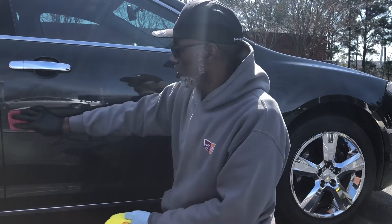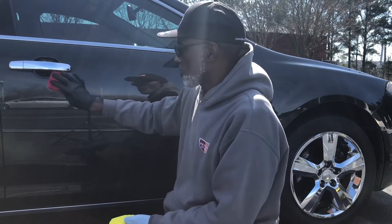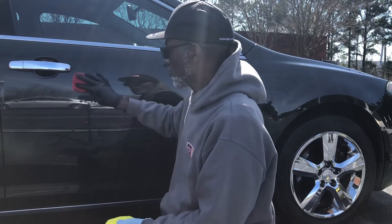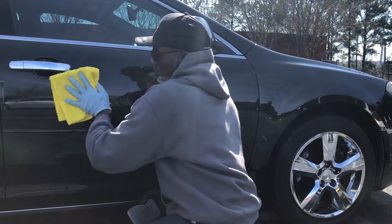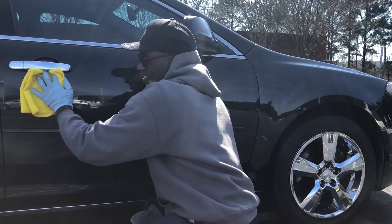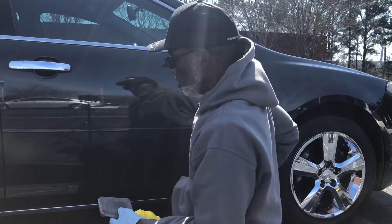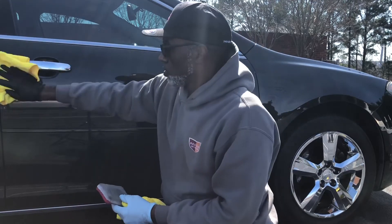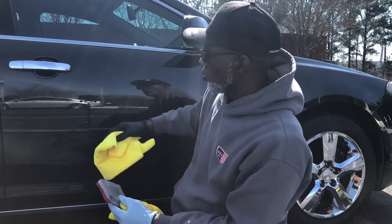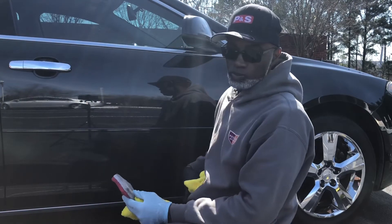Being that the surface is cool, it's easier for me to release the water spots. If the surface is hot, you've got to work fast and small, because you don't want the water spot remover to dry on the paint — that could cause you problems.